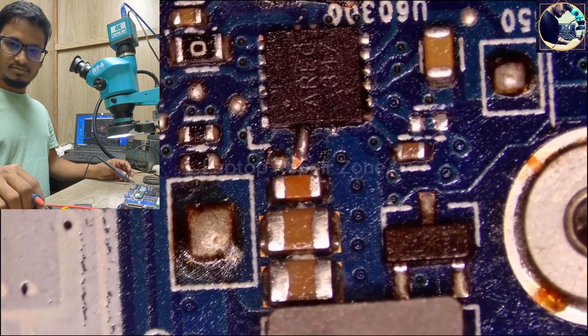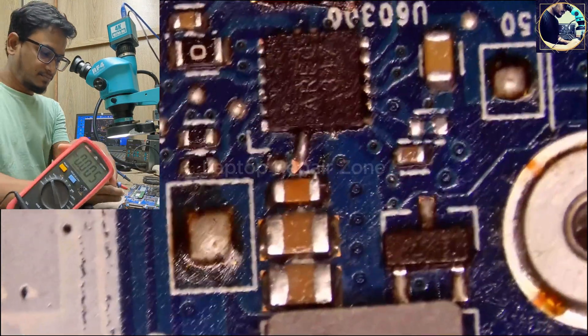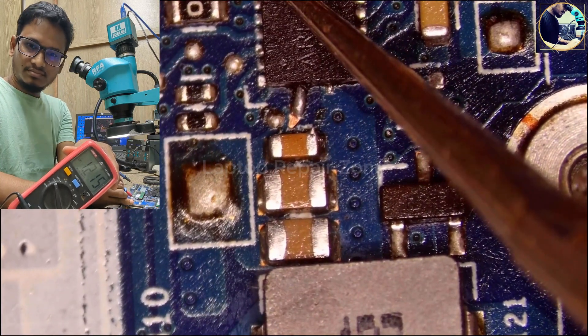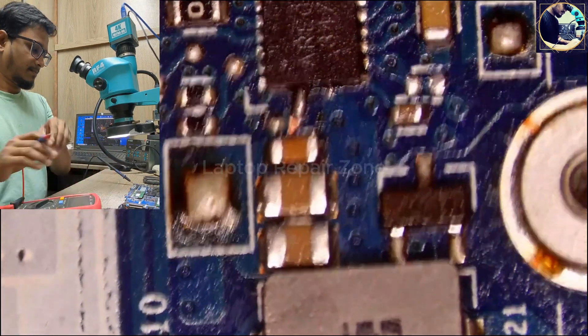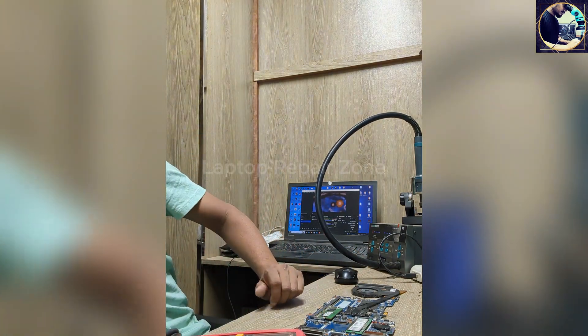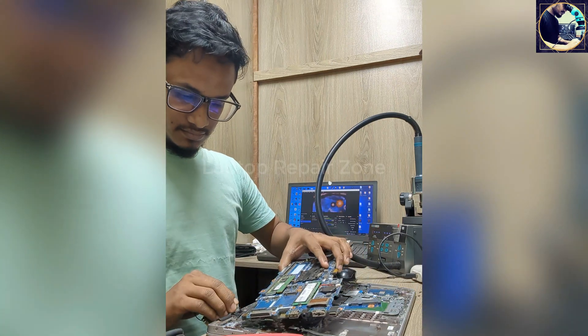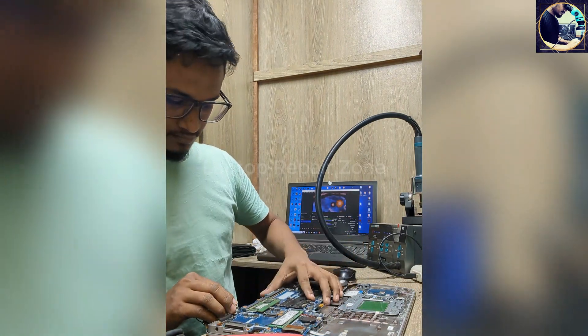Plugged in and it's done. Now we have 1.2V. This is for RAM supply. Now it's time to check whether the problem is solved or not.